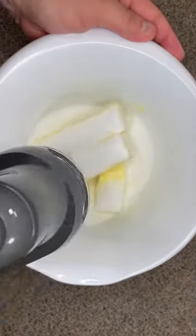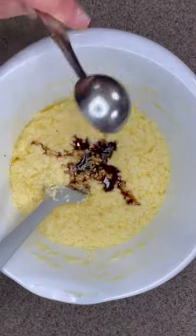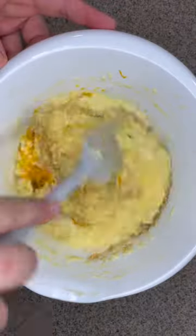In a bowl, mix one and a half cups of soft butter with one cup of granulated sugar. Then add eight eggs at room temperature, one tablespoon of vanilla extract, four teaspoons of orange zest, and four teaspoons of salt.